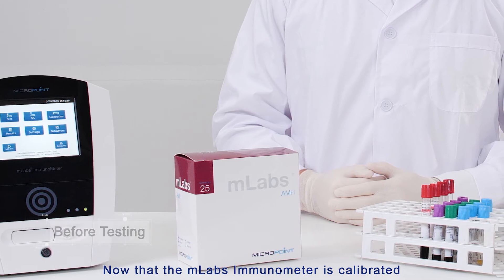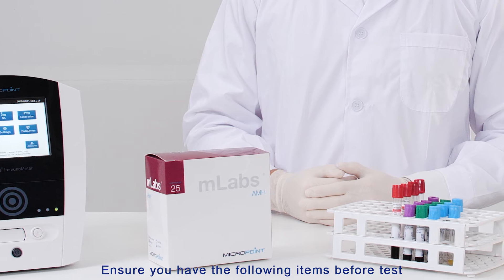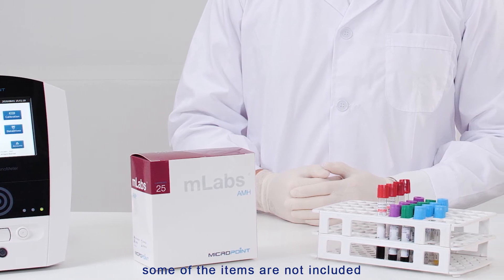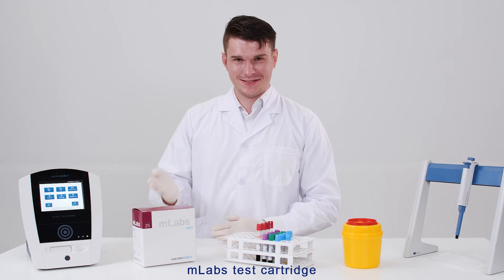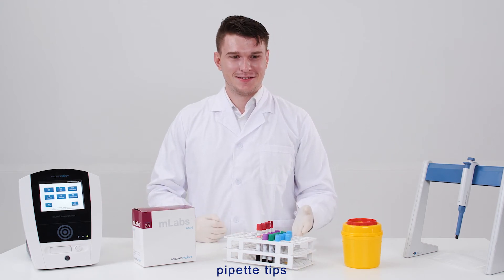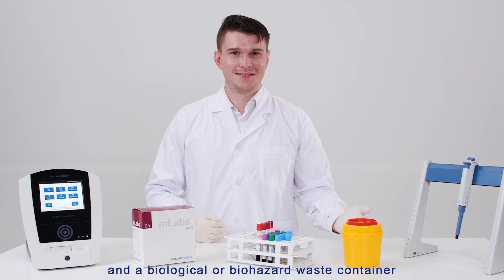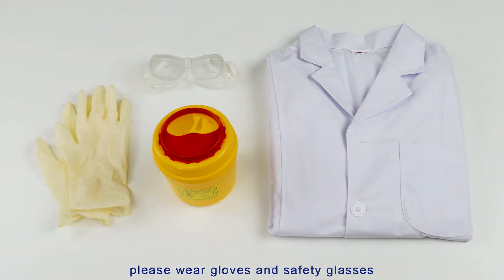Now that the M-Labs Immunometer is calibrated, ensure you have the following items before testing (some items are not included): M-Labs Immunometer, M-Labs test cartridge, the patient sample, pipette tips, a biohazard waste container, and a pipette. Please wear gloves and safety glasses as well as appropriate laboratory clothing. Discard used cartridges and pipette tips into the biohazard bin.